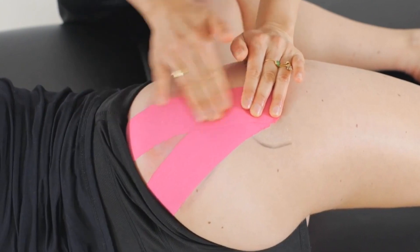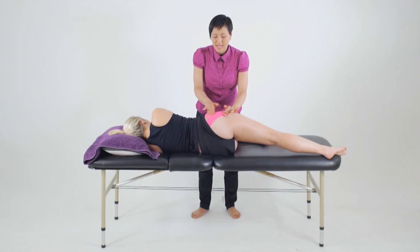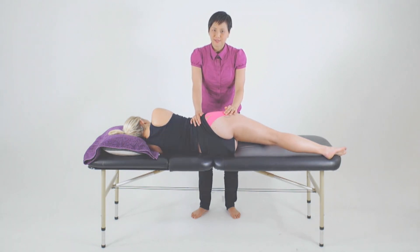Rub the tape to activate the glue, and once more we'll retest the muscle for improvements and changes in strength as well as any functional changes.